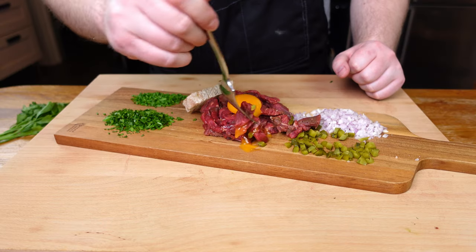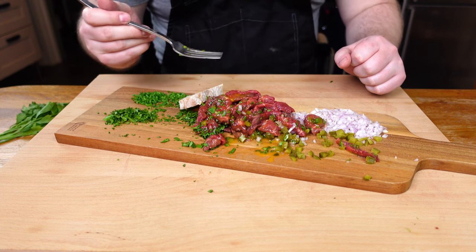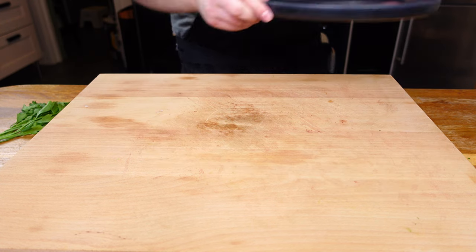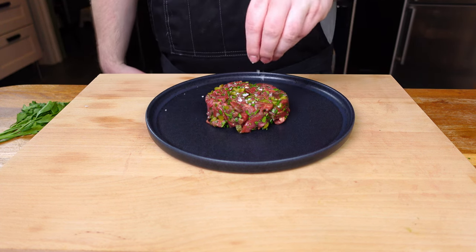You get the fun element of bringing everything together, and once you've got a chaotic forkful, I can tell you right now after one bite I will be cleaning this up — joie de vivre. But if you're making this more for yourself, I have another option: skip the fancy deconstruction and mix everything together before centering on a large round plate.